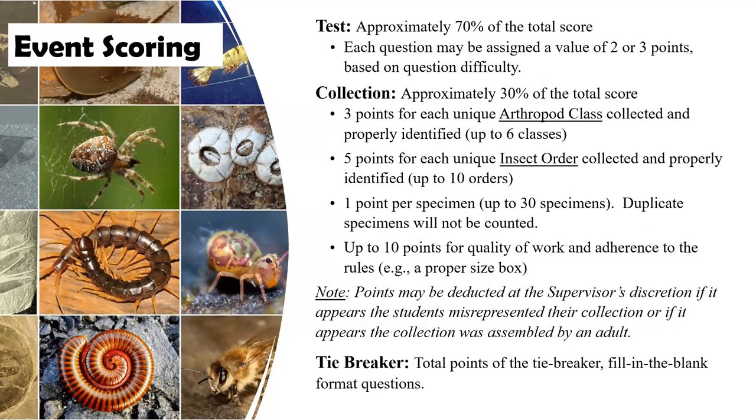The stations that comprise the test are about 70% of the score. Each question is assigned a value based on its difficulty, and again it will be scored on the zip grade form. If there is a discrepancy and the students erased something and there's a smudge, we'll go back and look at the forms manually as well. But try to get them to erase cleanly if they are changing one of their answers.